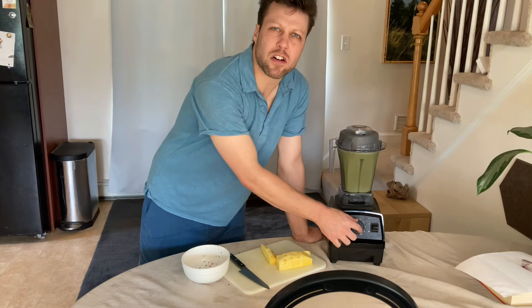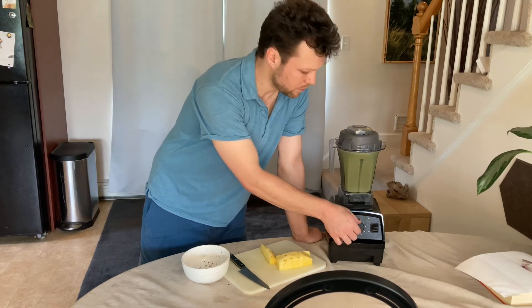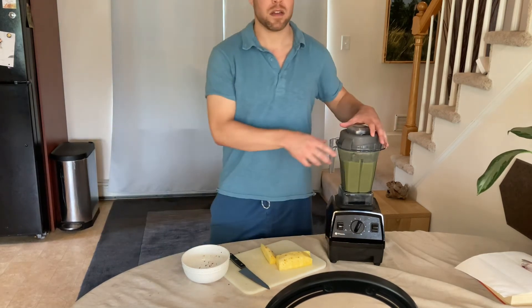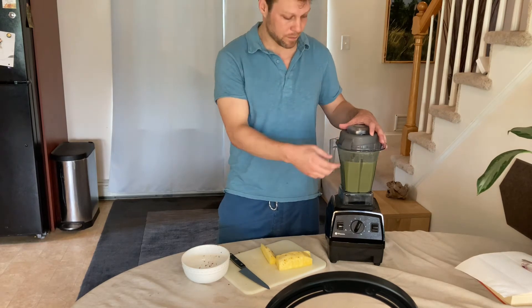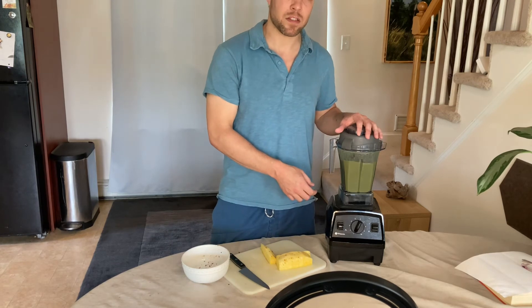If you do it too long it'll heat up, so don't do it too long. You can basically make soup in about six minutes, or boil something if you leave it in for ten minutes — which seems like an intense way to boil something.